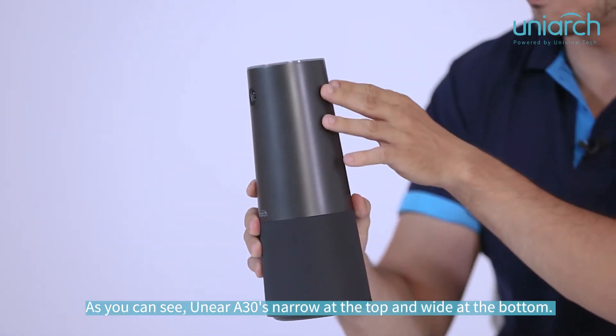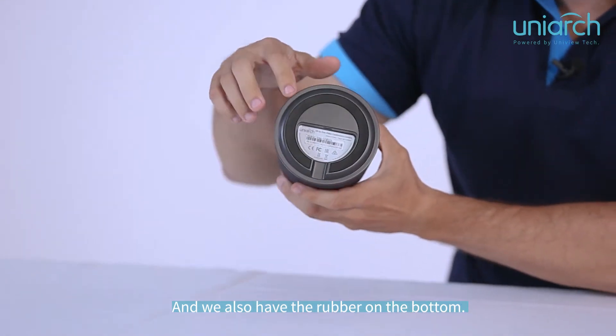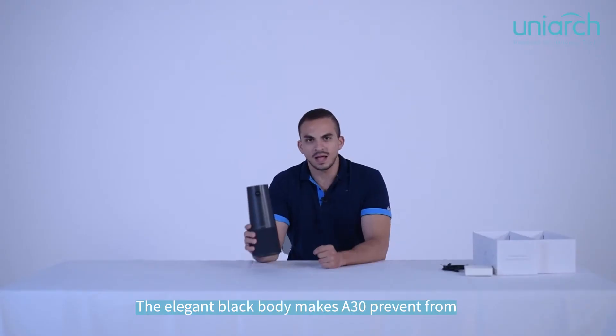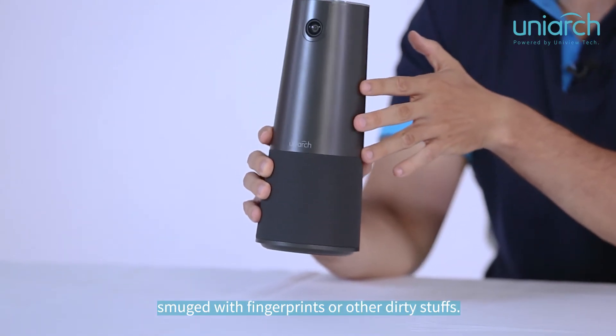As you can see, the 830 is narrow at the top and wide at the bottom. Here at the bottom you can find rubber feet, so whenever you put it on a table it's very hard to be tipped over. The elegant black body design also prevents fingerprints and other dirty stuff.